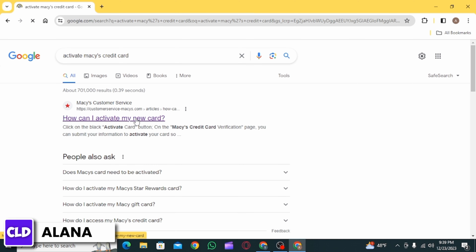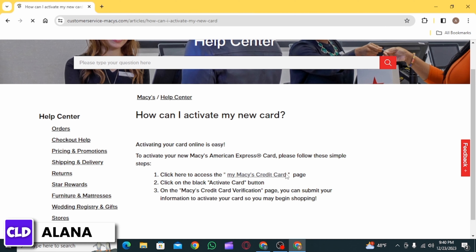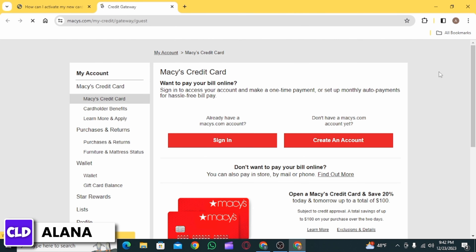Then click on the very first website. Over here, you want to click on the link that says 'My Macy's Credit Card'. Here you have two options: the first one is to sign into your account if you already have an account, and the second one is to create an account.